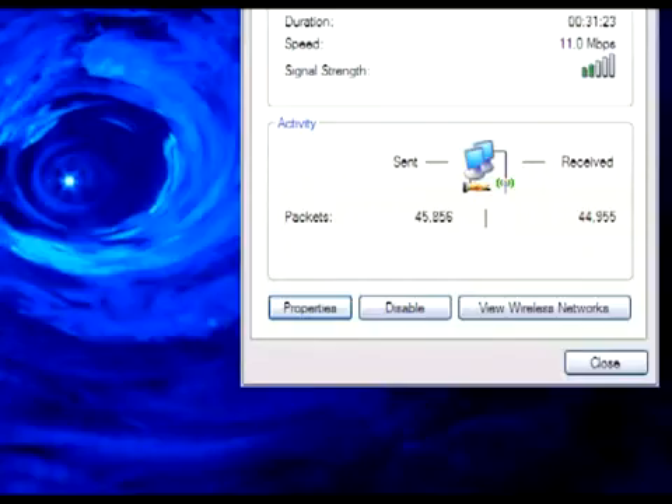For example, the signal strength on this Wi-Fi connected laptop went from 2 bars to 4 bars.